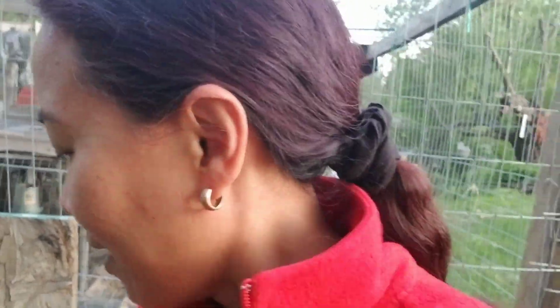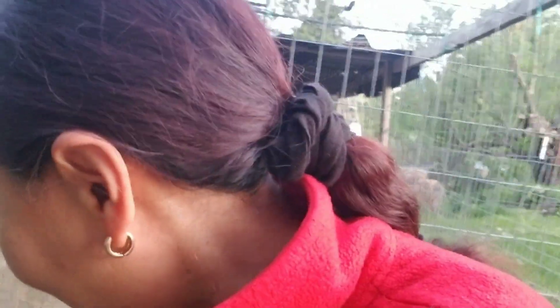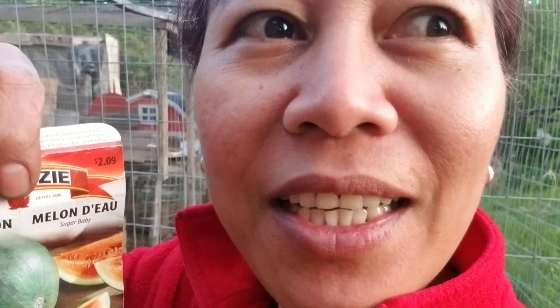Hi guys, welcome back to my garden — Gracie's Home and Gardens. Today I'm here in my box and I'm going to attempt to plant an Asian squash red. I have never tried this before. And this is my seed from last year — a watermelon sugar baby. I planted this last year and it grew, but I didn't get any fruit, so I think it was too late when I planted it. I'm going to try again this time.